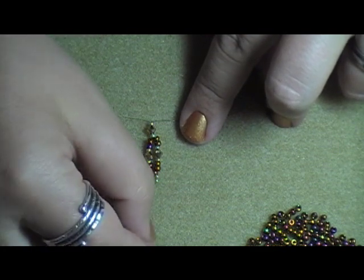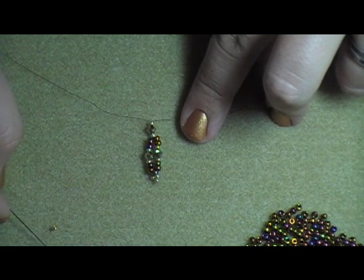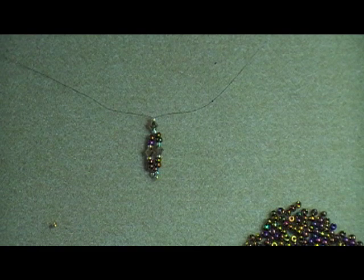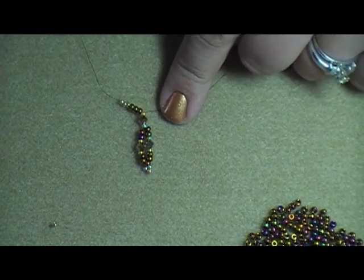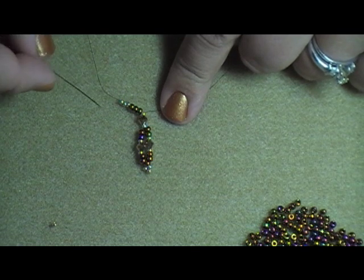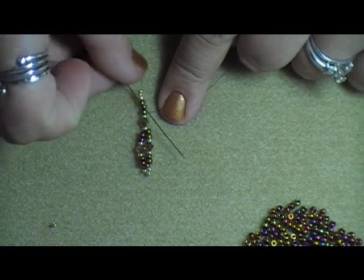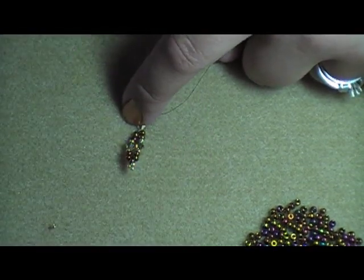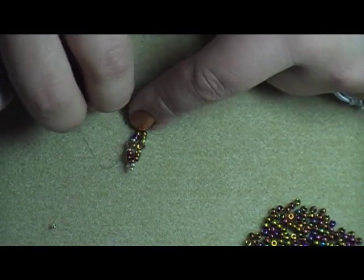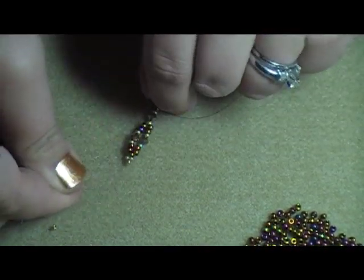It says to pick up three A and three B. Let those drop, then pass back through the last A bead — which in this case will be the one right before my gold — and go back up towards the top. Again, you want your three beads on the end to form a little pea coat, or a little triangle of beads. So we have that thus far.